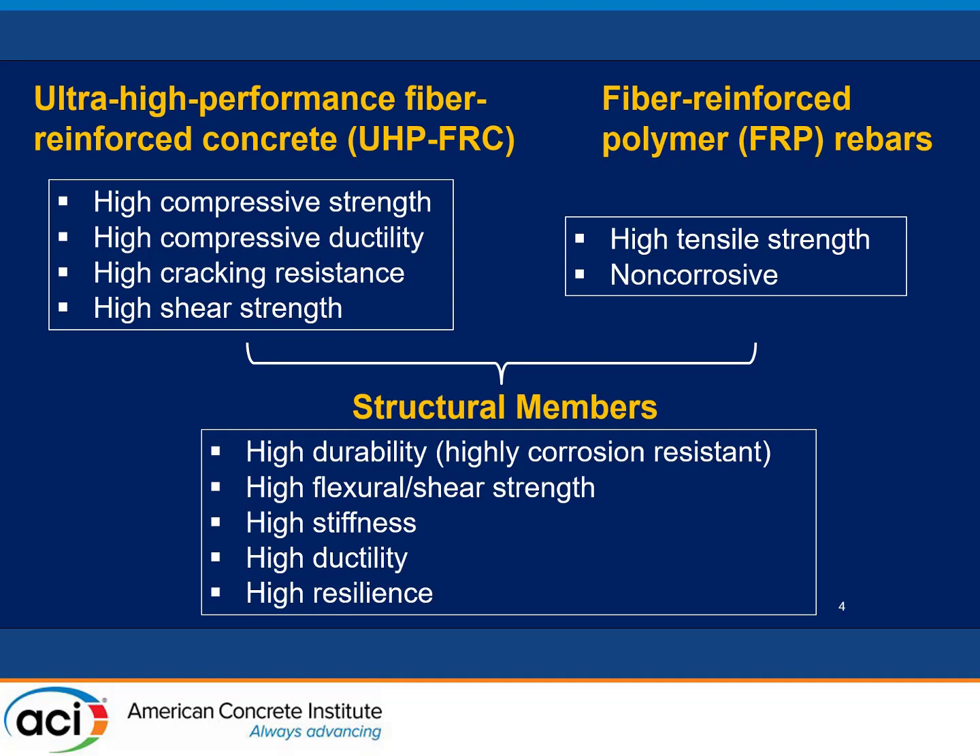So this research is to combine UHP FRC — which has high compressive strength, high ductility, crack resistance, and high shear strength — with FRP, which has very high tensile strength and is basically non-corrosive. With a new design method combining all of them, we can achieve all these functions simultaneously for a structural member.